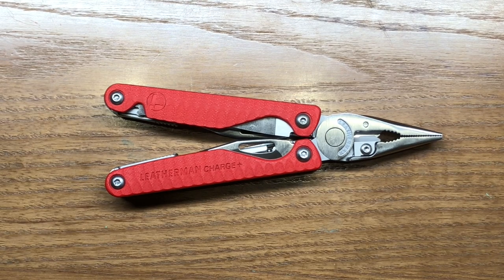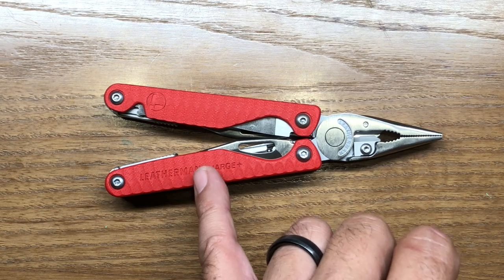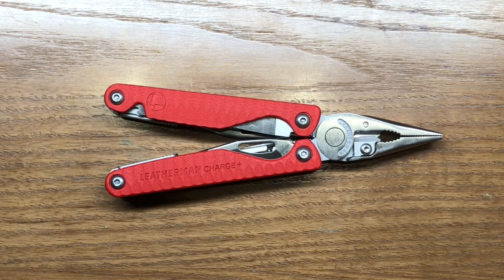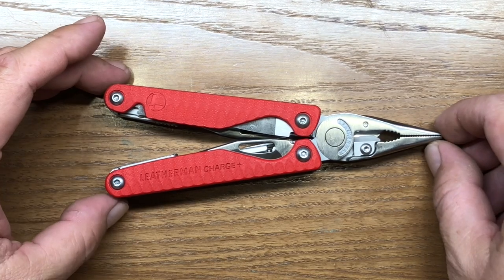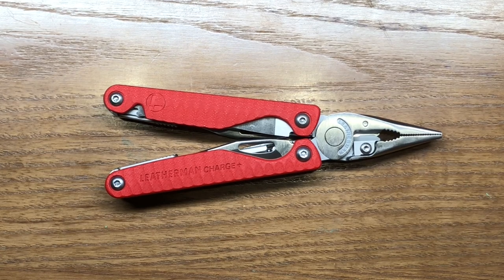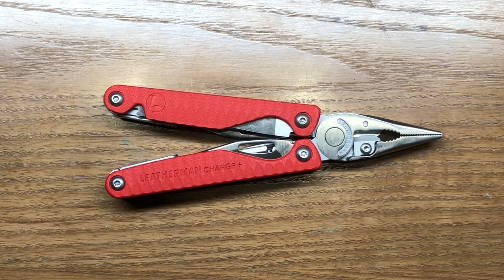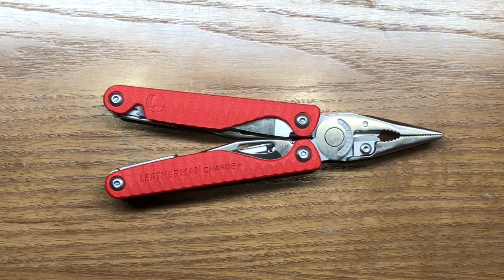One thing I think they should have done — I really wish they would have made four special edition models. I like the red and I like the orange, but these would have looked great in the format they're in, plus one with red scales and all black anodized tools, and an orange-on-black version as well. They don't have that model, but that would have been an even bigger money grab — and I think it would have looked great, even though I don't generally gravitate towards black oxide tools. Those contrasting colors would have looked amazing.